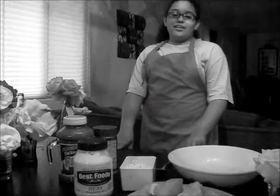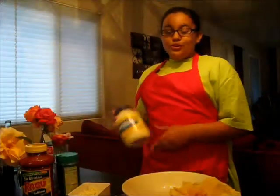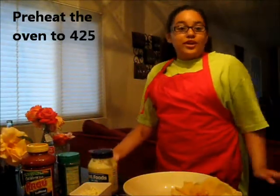Tonight we are making a succulent chicken parmesan, a recipe for picky eaters — and who are pickier than kids? Using Hellman's Mayonnaise, also known as Best Foods, brought to you by TheBestMoms.com. Step number one is to preheat the oven to 425 degrees, which we have already done.